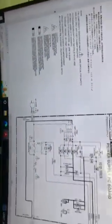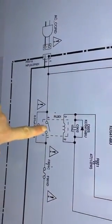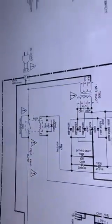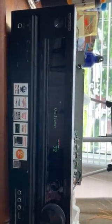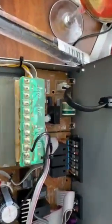So what I do is I just short this component. To check it, I short that, and then I press the button to see if I'm able to turn it on. And as you can see — problem solved.